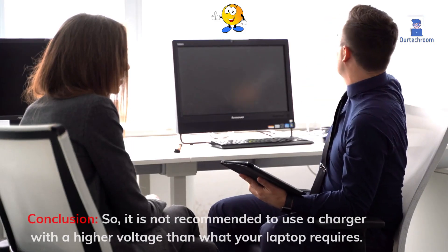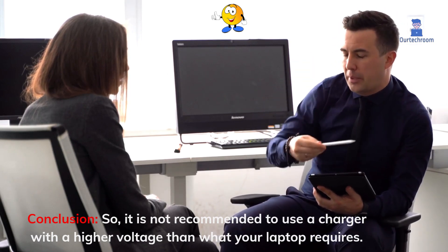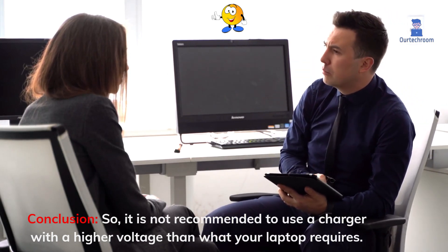Conclusion: It is not recommended to use a charger with a higher voltage than what your laptop requires.